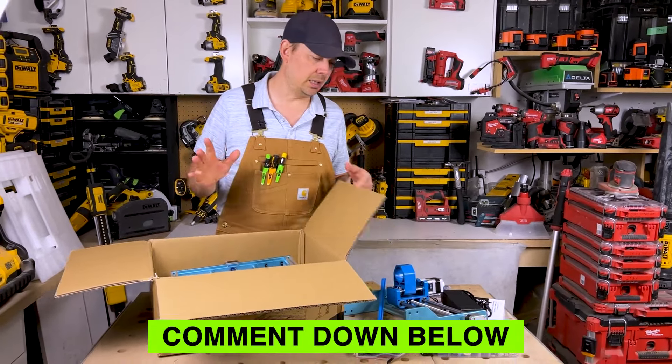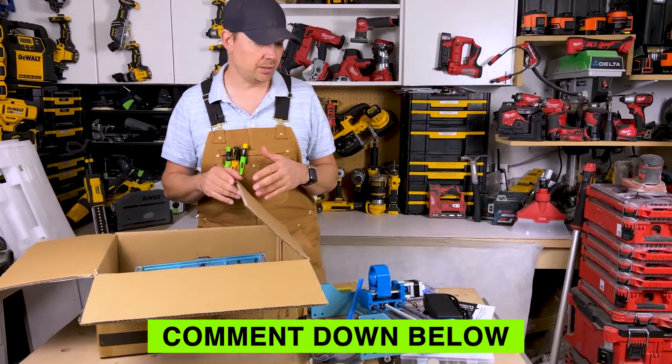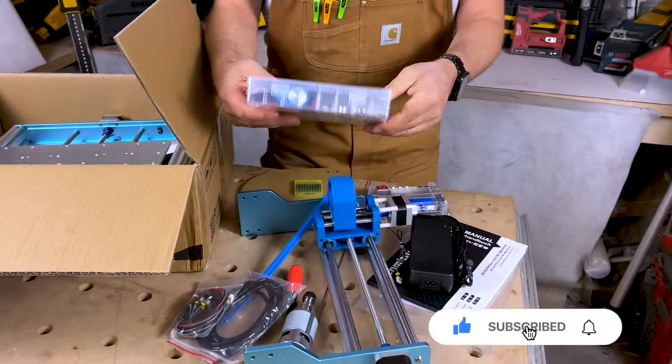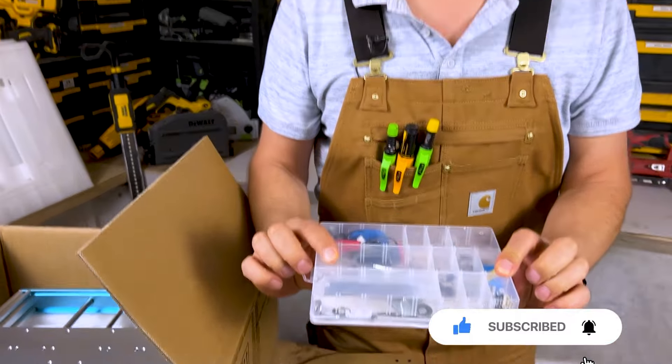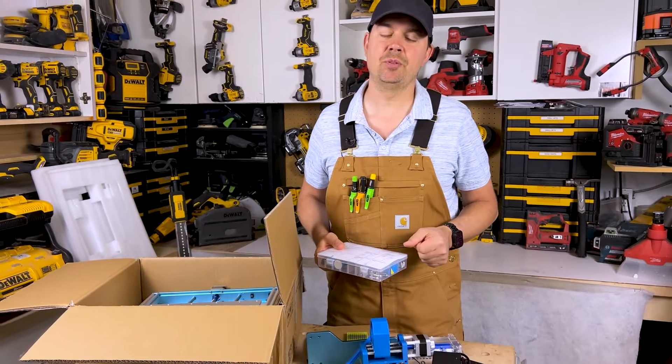So there's my unboxing guys. It looks like it's pretty easy to put together — not too many parts. I think it's going to go pretty quick, and I can't wait to start carving some wood. Alright guys, hope this was helpful. Until next time, keep on crushing it — we'll catch you later.